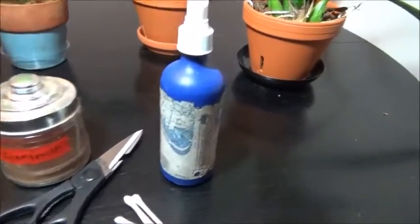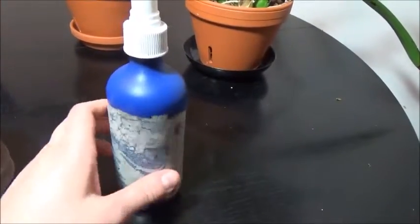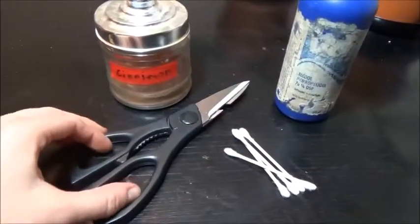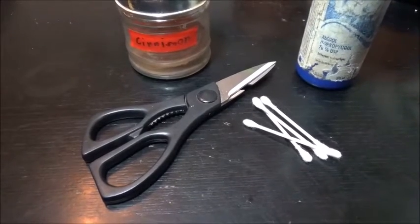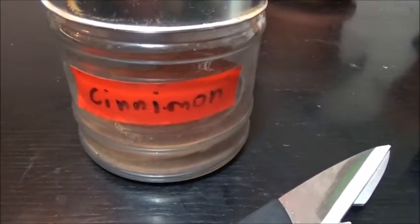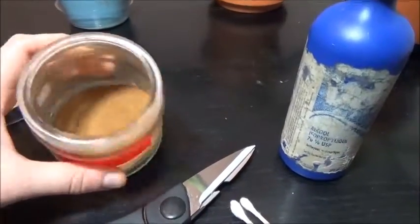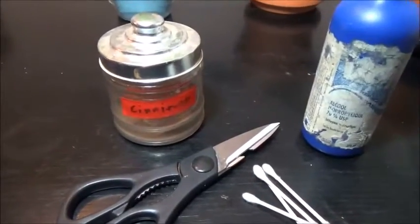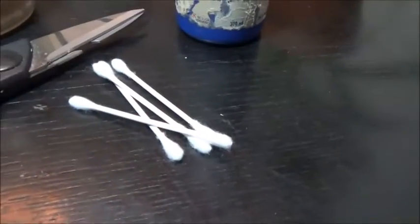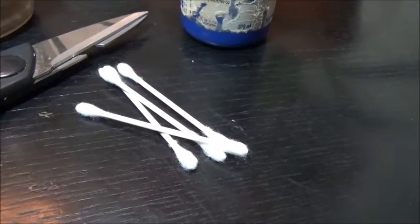Here are our surgical supplies. First and foremost is the rubbing alcohol, used to sterilize the scissors. Next we have our cutting tool — otherwise known as scissors — which we're going to use to remove the leaves after sterilizing the blades. After that we have something very important: the cinnamon. Cinnamon is an antifungal agent which we are going to use to seal the wounds. Finally we have the Q-tips, which we'll use to apply the cinnamon to the wounds.